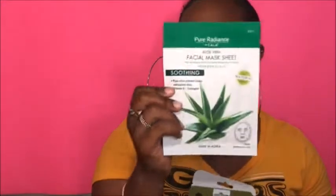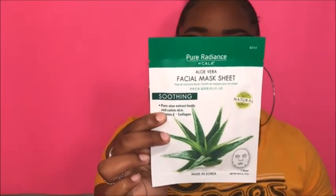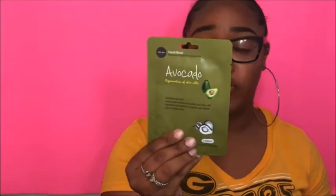I have some masks from the website because I like face masks. This one is an aloe vera face mask and it's meant for smoothing skin. I also got a pore control facial mask and an avocado facial mask. I plan on doing a skincare routine or a facial mask review on these to show you guys how they perform and if they really work.